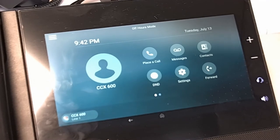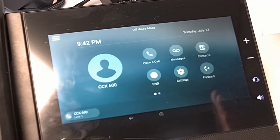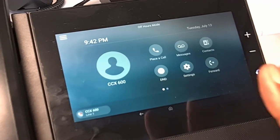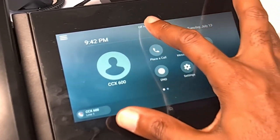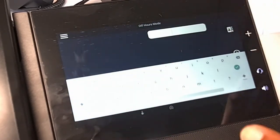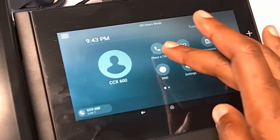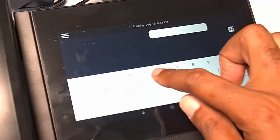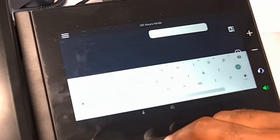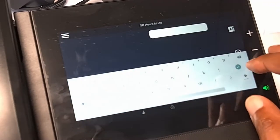Let's dive into the interface a bit. I apologize if the viewing angle isn't the best — I'm having to angle the camera to the screen because it's so shiny. Studio lighting and window light are disrupting things but we'll work with what we got. It says 'off hours mode' — that's new, I'll have to discuss that in the full review. Remember this is just impressions and unboxing. You've got 'place a call' here. When I hit that I get a keyboard where I can type letters as well. When I hit my line down there I get an actual dial tone.